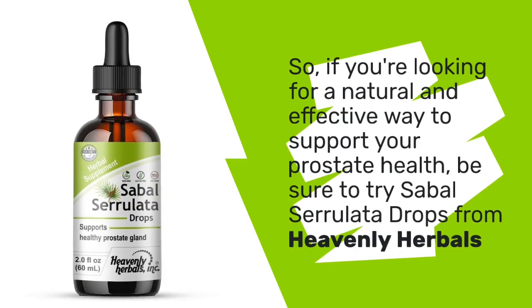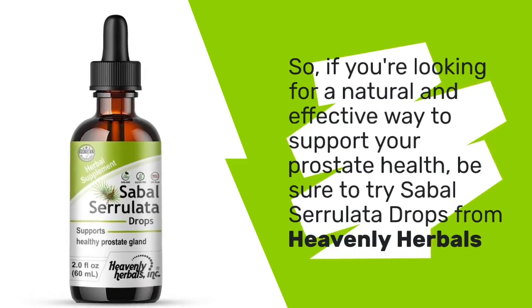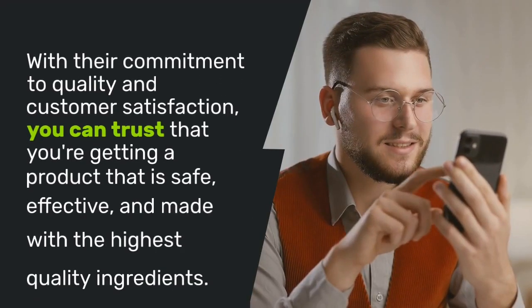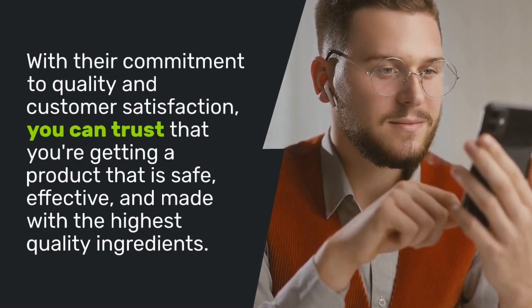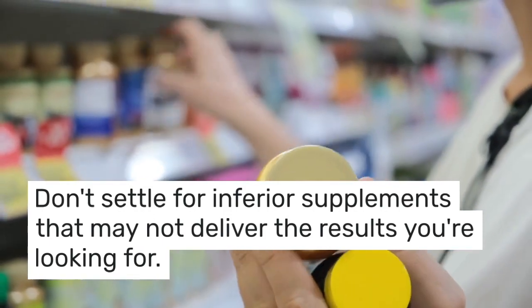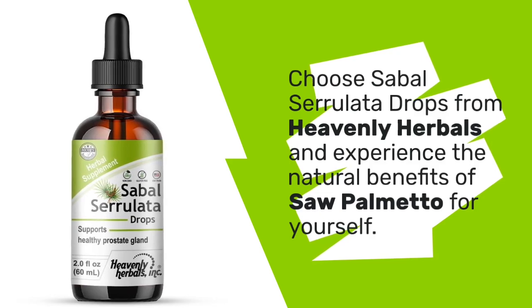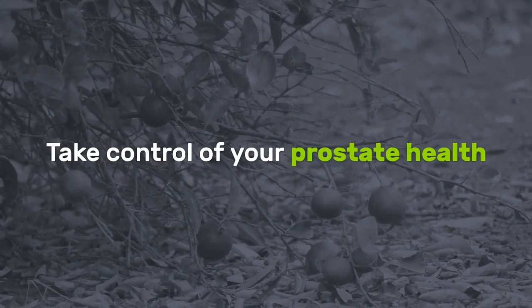So, if you're looking for a natural and effective way to support your prostate health, be sure to try Sabal Serolata Drops from Heavenly Herbals. With their commitment to quality and customer satisfaction, you can trust that you're getting a product that is safe, effective, and made with the highest quality ingredients. Don't settle for inferior supplements — instead, choose Sabal Serolata Drops from Heavenly Herbals and experience the natural benefits of sawpalmetto for yourself. Take control of your prostate health.